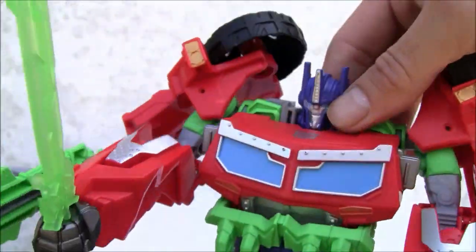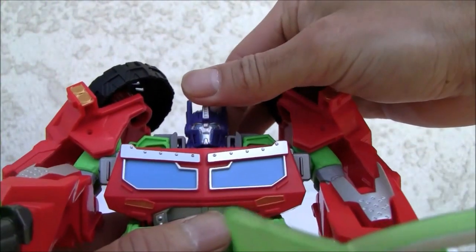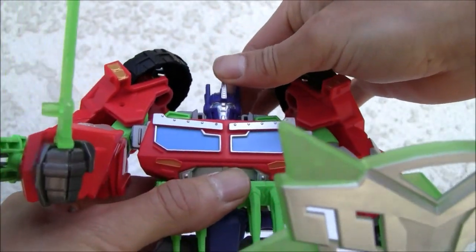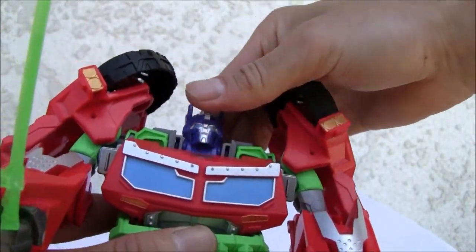I like the Autobot symbol in the top right there, but this guy — to tell you the truth — he's an anomaly. He looks like he could be from the Energon line, something from like 2004, rather than whatever this thing is — it's like 10 years out of place. This came out in 2013 but looks more like 2003.